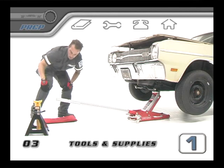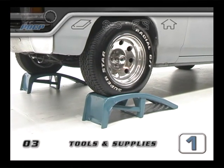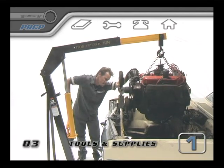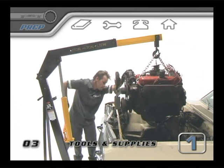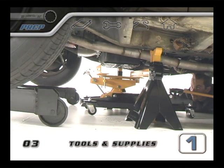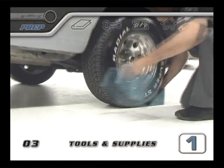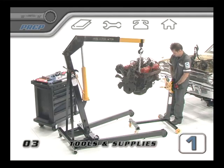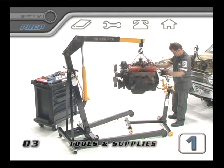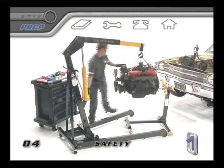A floor jack and jack stands will be needed, or alternatively you could drive up onto some lifting ramps. An engine hoist needs to lift either the block and transmission together, or just the block itself up and out of the chassis. A transmission jack might be needed to remove or hold the transmission in place. When using jack stands or lifting ramps, be sure to put wheel chocks on both sides of one of the tires still on the ground. We highly recommend that you put your motor into an engine stand for the duration of the rebuild.